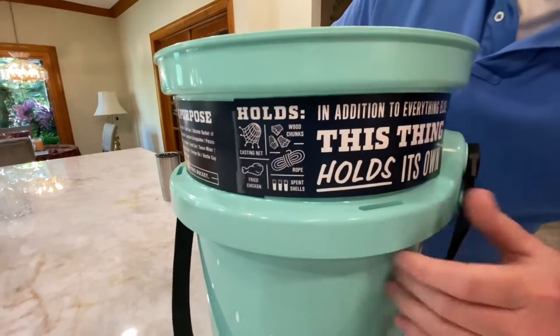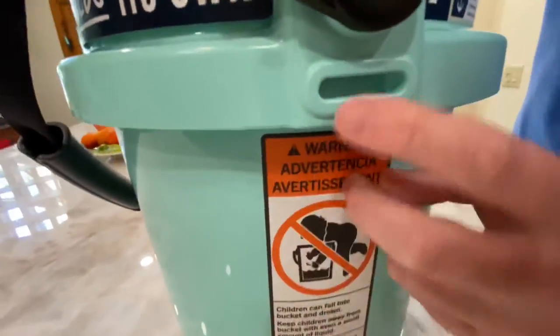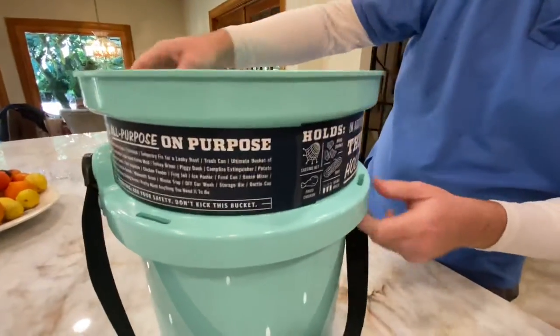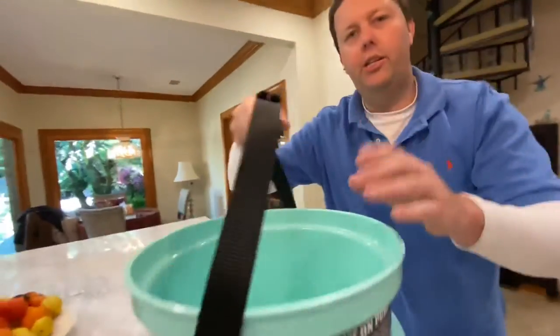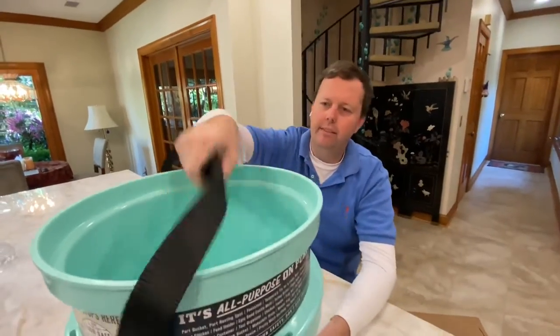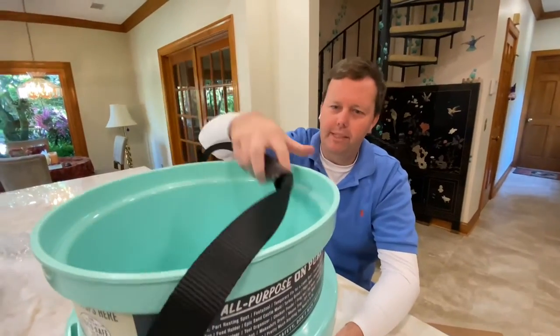You can see there's a tie-down here. If you're on a flats boat or a bay boat and you want to tie it down, you can put a strap straight to the deck. And the handle is wonderful — nice and easy, it's not going to hurt you. A normal five-gallon bucket handle can dig into your hands, but this thing is ergonomically designed.